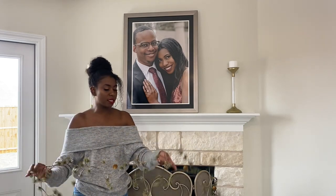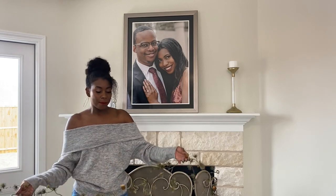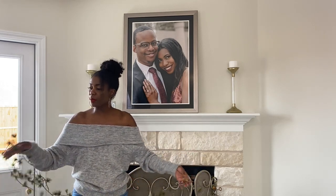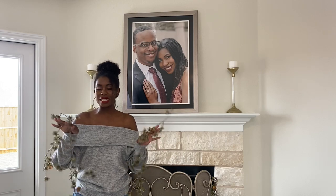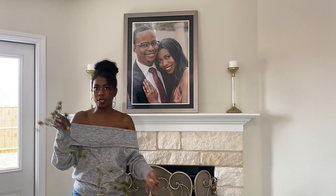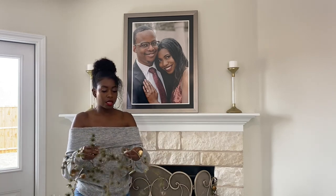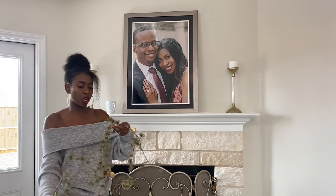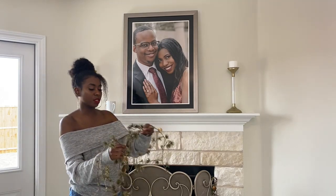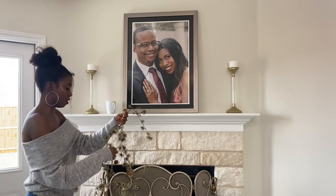So I got these garlands — I'll put everything and the prices down below in the description box. It's just really pretty and it's thin, so it'll be great for anybody who has a minimalist style. I have a very luxurious style, so I'm going to build off of this a little bit. It's gold, it has pine cones — it's Christmas spirit. I got three of these and I'm just going to lay them on the fireplace, have some symmetry, and build from there.